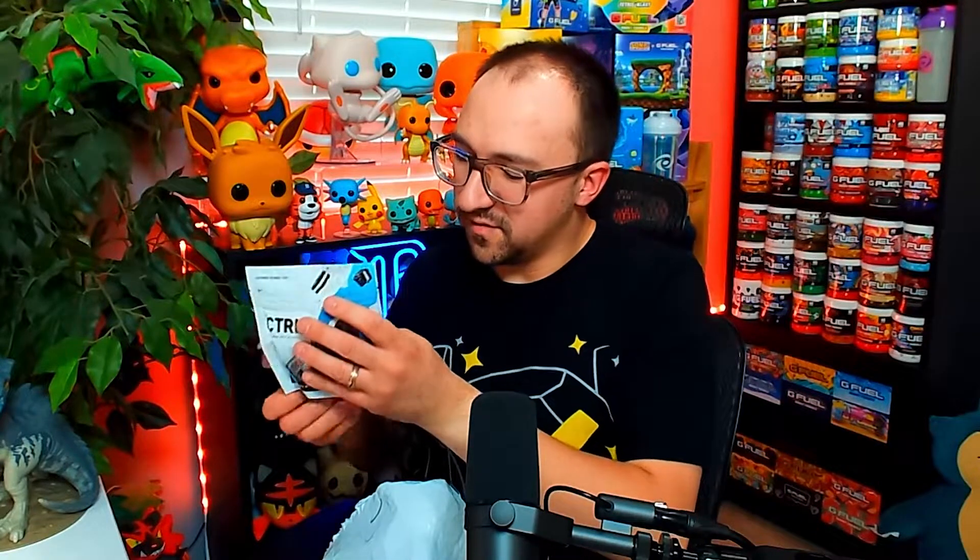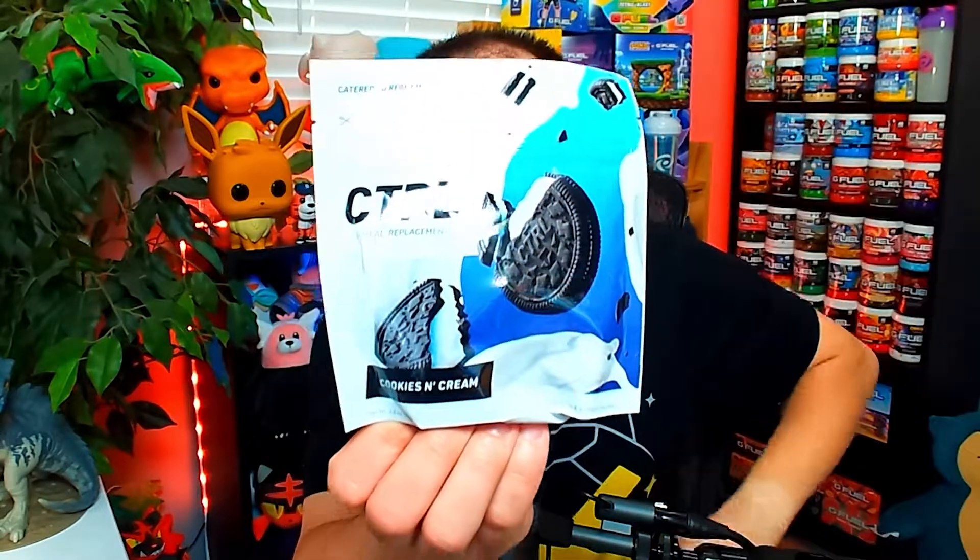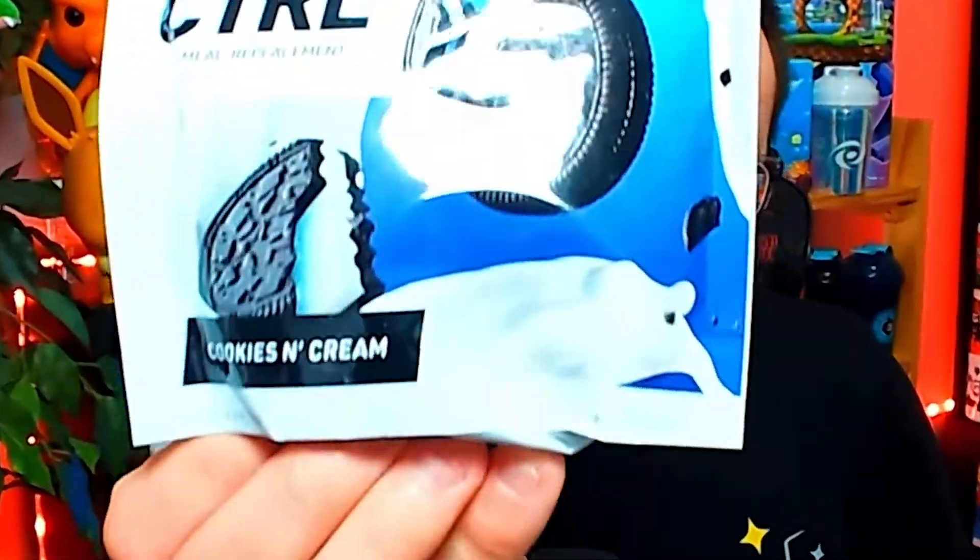The flavor we will be trying today is, in fact, cookies and cream. If you guys are unaware of my lifestyle, I love Oreos. I love cookies and cream ice cream. If anything, I love cookies and cream. So I have to pick this Control flavor as the first flavor we're going to be trying today. Let's go.